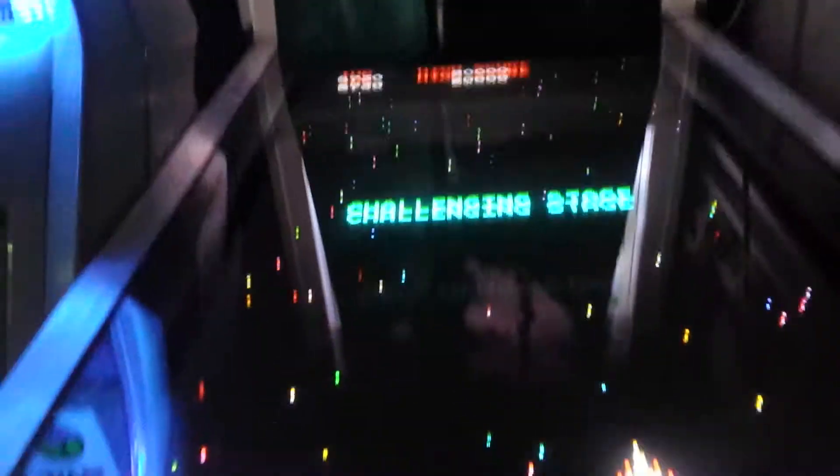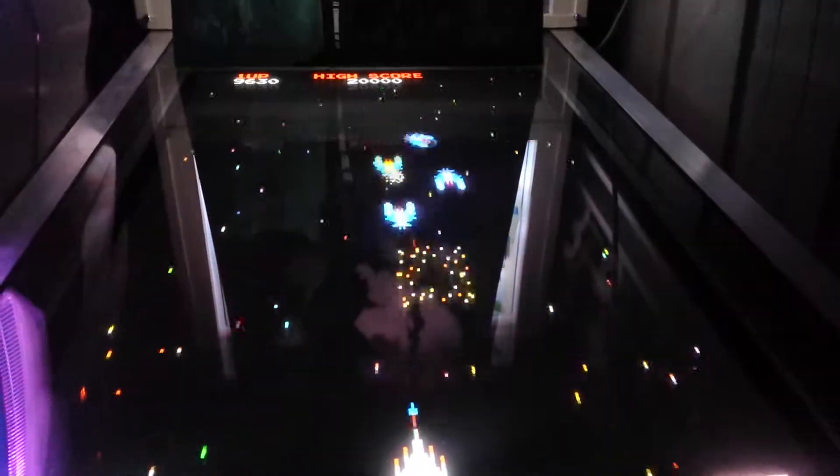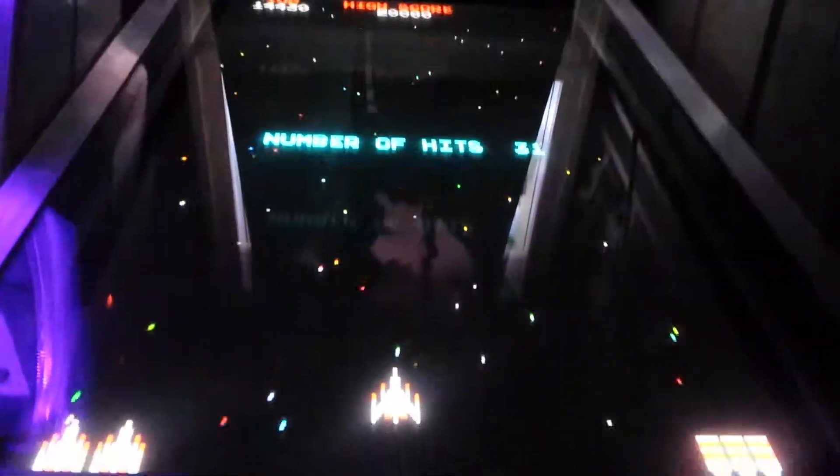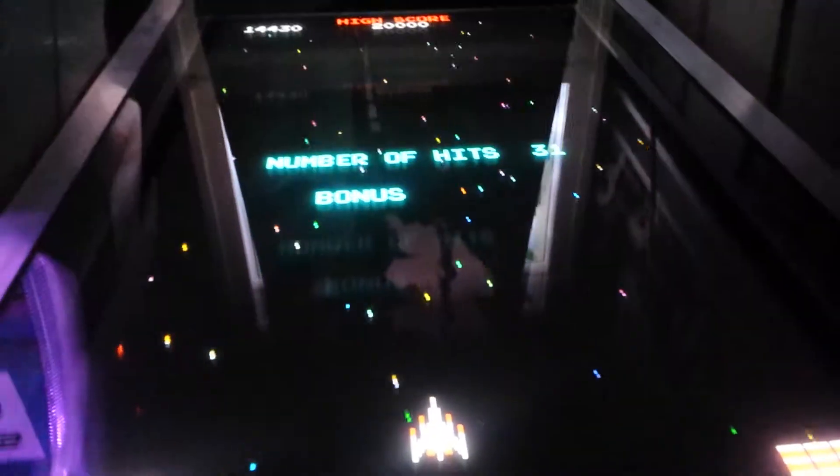There we go — challenging stage. Can't get comfy. Oh god, that's not good, is it? It looks great on the 42 inch screen.